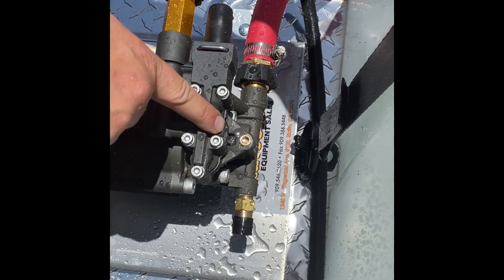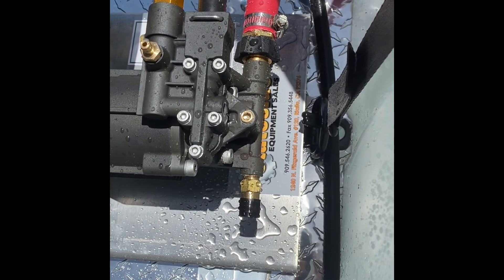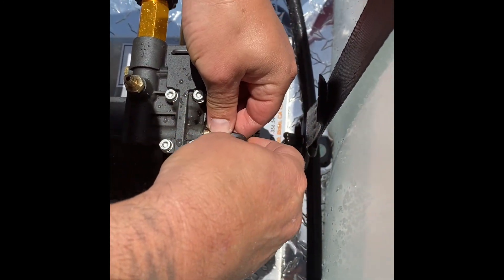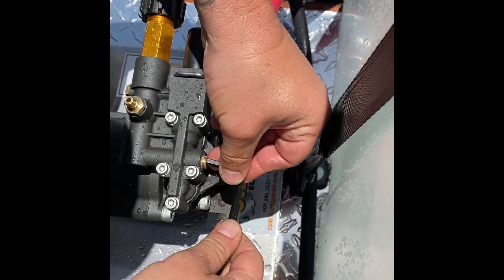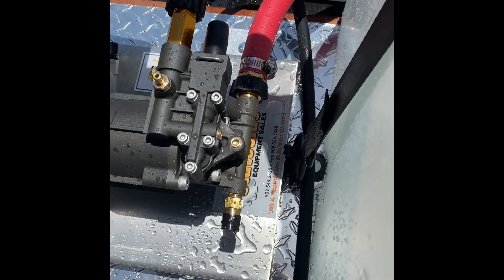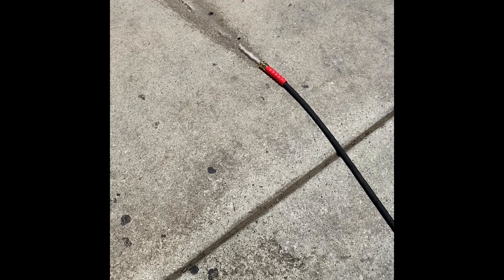As you can see, some water came out — it took a second, which was the air purging out of the system. Then you can see it started to flow more and more, meaning we're getting the air out. Also, letting it run for 20 to 30 seconds makes sure all the air gets out of the system — you might have to do this twice sometimes. Once it's primed, it's primed. Snug it back — just a quarter turn — and it's there.